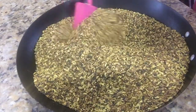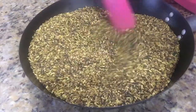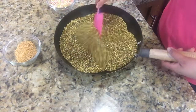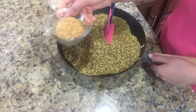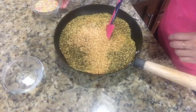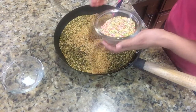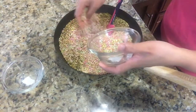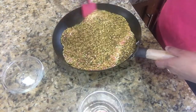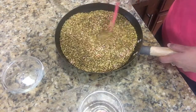We will let it cool down for 15 to 20 minutes. Our mukhwas has been rested for 15 minutes and at this point we will add dana dal and multicolored fennel seeds. We will mix everything well and our mukhwas is ready to serve.